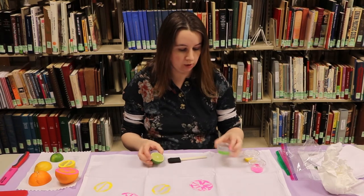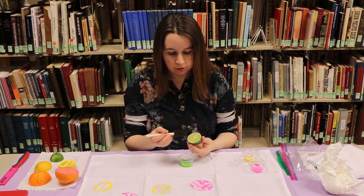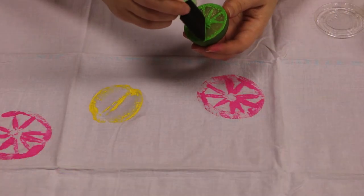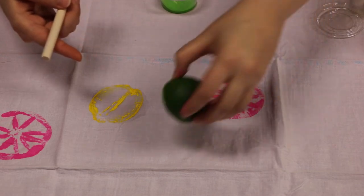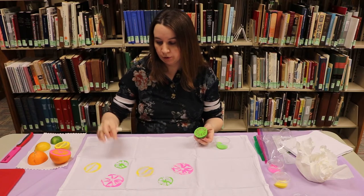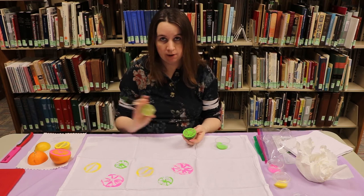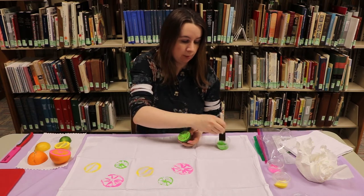We're going to do our lime next. I'm going to switch to the green paint — I did wash my brush out before I started the lime. Since this is similar to the orange, I'm going to do the veins and the outside — it's just a little smaller. I'm going to stamp it with my other two so I've got three in each section. If your stamps get really murky, you could switch to the other half of your fruit. You do have two towels, so you could save the other half for your other towel as well.